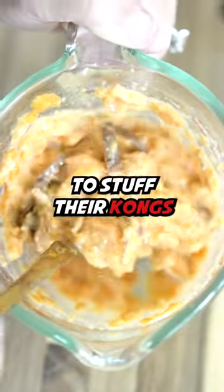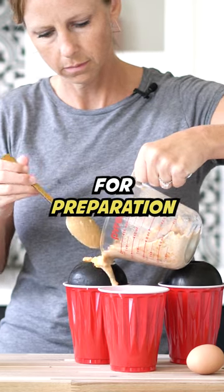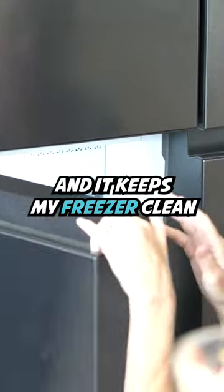I use this mixture to stuff their Kongs and I throw it in the freezer so it lasts longer for my dog. For preparation, I just use a red Solo cup so that the Kongs are easier to fill and it keeps my freezer clean.